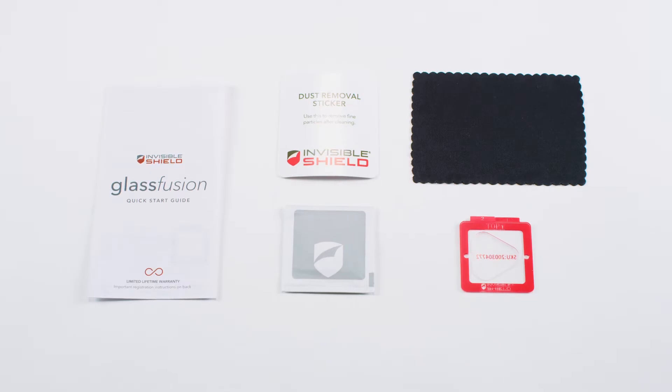In the box you'll find information on the limited lifetime guarantee, a microfiber cleaning cloth, a dust removal sticker, a cleaning wipe, and the Invisible Shield Glass Fusion camera lens protectors with the Easy Apply Tray.